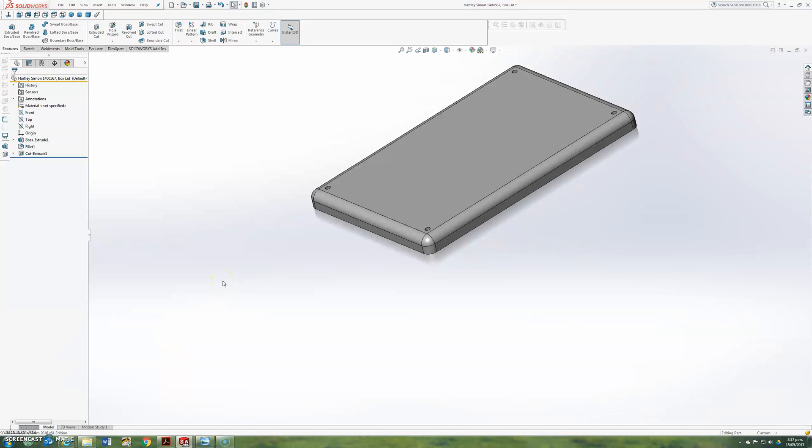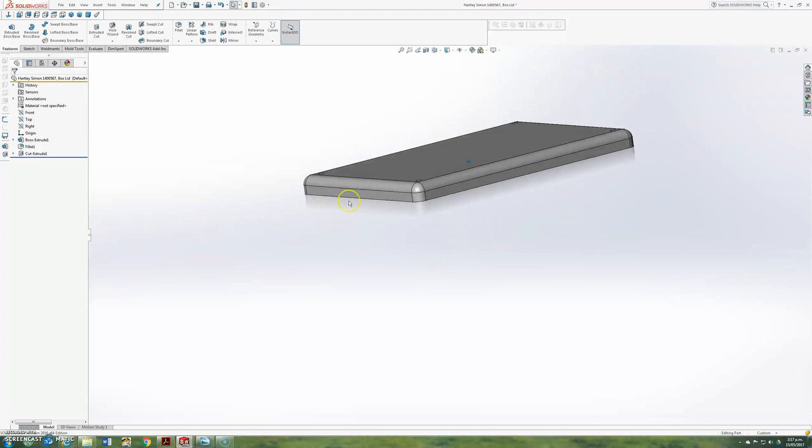Hi, this is Simon. Welcome back to part C of designing the custom box enclosure case for the Juno Uno circuit board. I've just been designing the lid, and this is where I finished up in the last video, so I'm just continuing with that now.